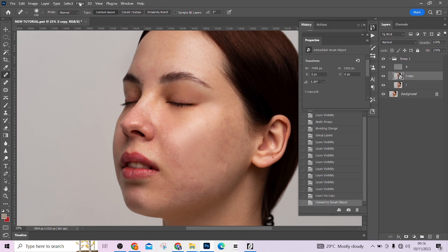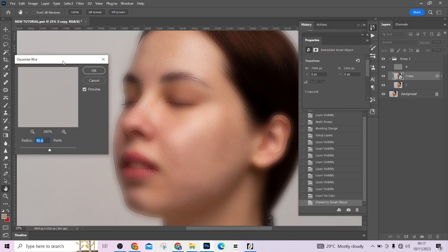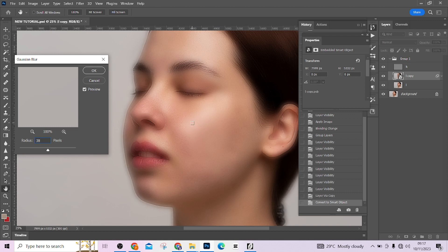Now apply a Gaussian Blur on the layer — go to Filter > Blur > Gaussian Blur. Blow it out until all your imperfections are covered. 45 is too much. Try 38 — still too much. Try 30 — too small. Stopping around 35. I think this is okay. Press OK.